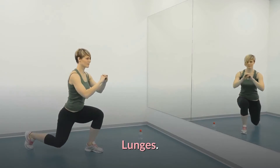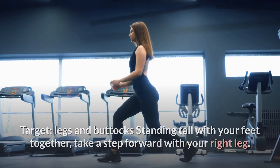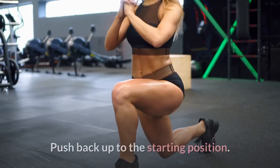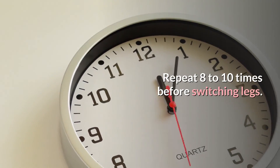Lunges. Target: legs and buttocks. Standing tall with your feet together, take a step forward with your right leg. Slowly bend the knees until both legs are nearly at right angles. Your right knee should not extend over your toes and your left knee should not touch the floor. Push back up to the starting position. Repeat 8-10 times before switching legs.